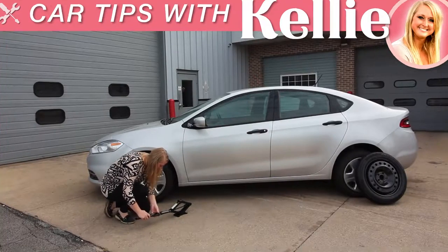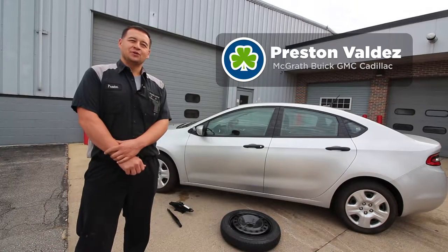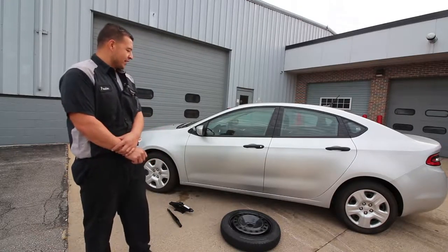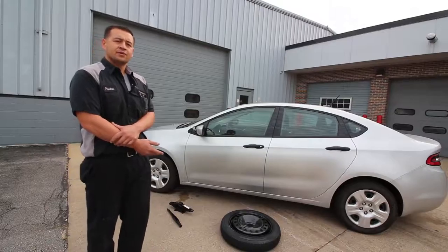Hi, my name is Preston Valdez. I'm a service technician at the McGrath Buick GMC Cadillac service department. Today we're doing a little tutorial on a spare tire change. First things first, we've already had this spare tire and tools out — typically located in the trunk of the vehicle.